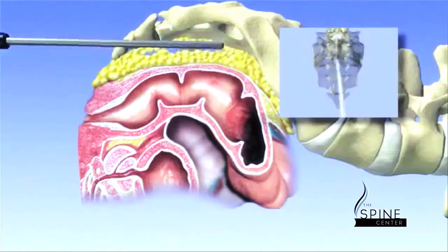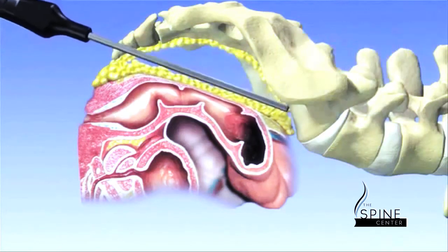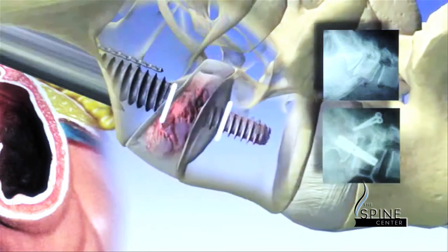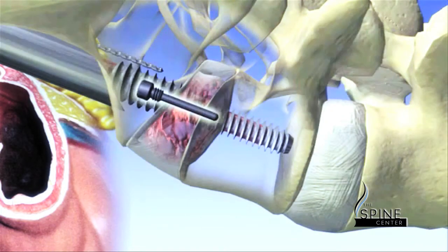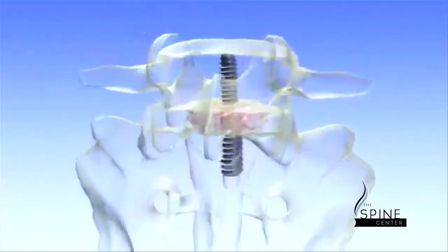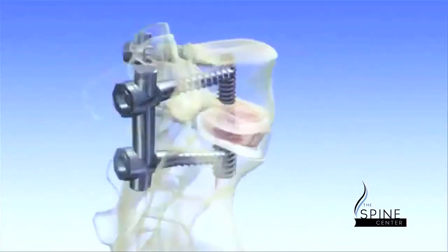The traditional technique would be to go in the front using a vascular surgeon through a fairly large incision, exposing blood vessels, bowels, and other structures which would need to be moved out of the way to get to the spine. Using this technique, we can come from underneath next to the tailbone through a very small incision, typically around three centimeters long, utilizing the space between the rectum and the sacrum to place a screw called the trans sacral screw to do the fusion.